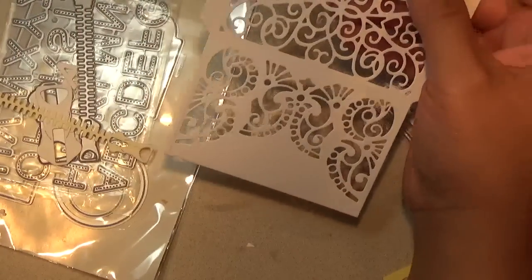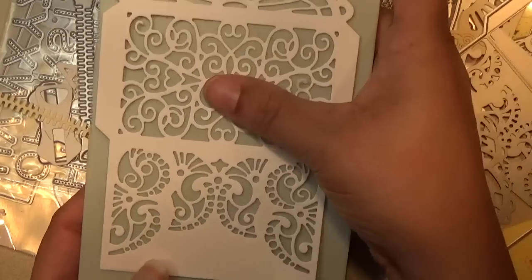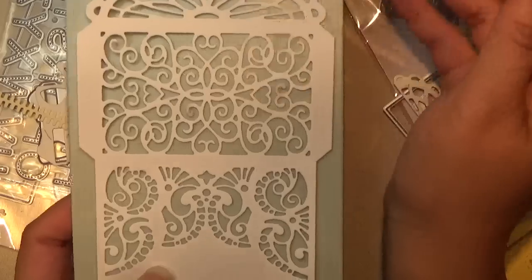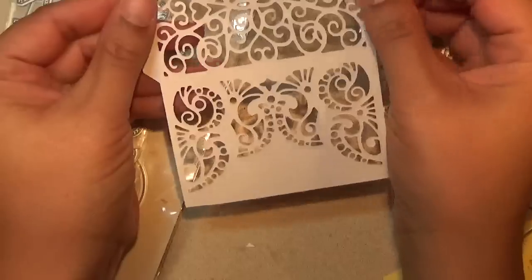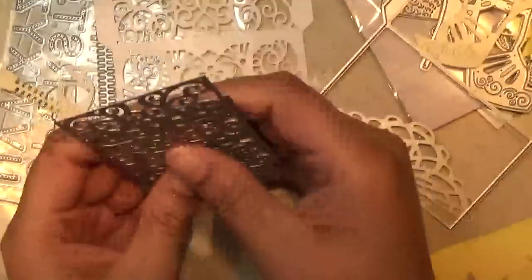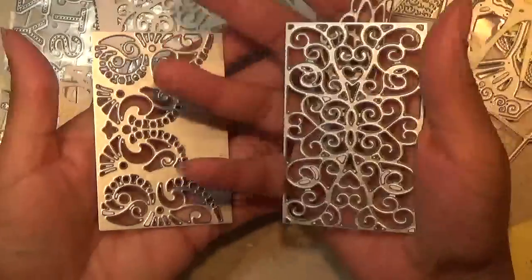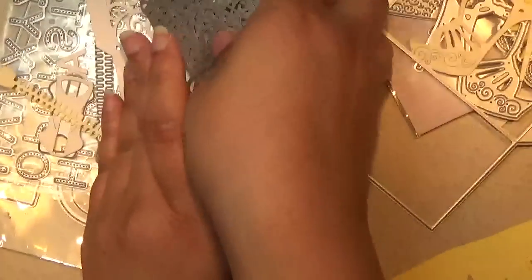I cut out everything in one pass — nothing shifted — and it's just a really pretty detailed envelope. It ran through my smaller die cutting machine so it's not very big. It's nice for a note card, wedding invitations, or an RSVP kind of thing. You will need to score the fold lines yourself. If you don't want to use it as an envelope you can use it with your rectangle dies or standalone — it's a very versatile set. Note these only cut into the paper, they don't cut out, so you'll need a trimmer to cut the pieces out.